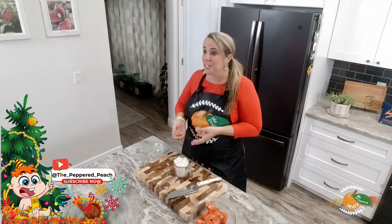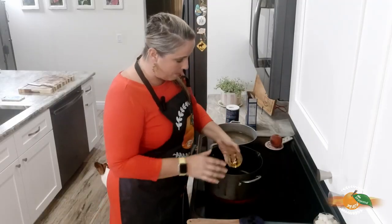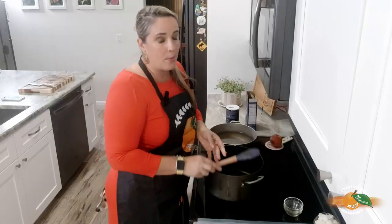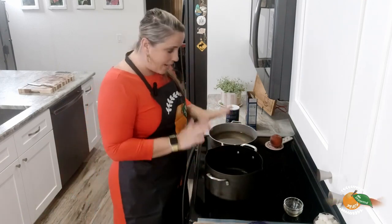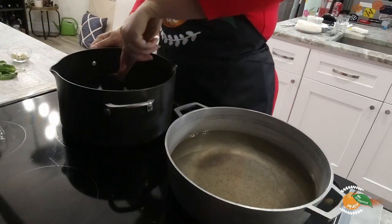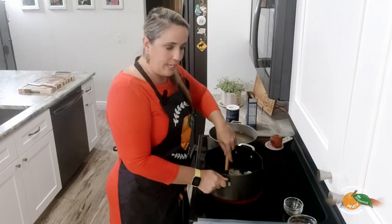We're going to combine all these ingredients and leave the sauce on for about 45 to 50 minutes. First, I'm going to take our olive oil and put the burner on low-medium heat, then add our butter and let that melt. Once it's melted, we're going to add in our onion and let that soften for about four to five minutes. Our olive oil and butter is melted, so I'm going to add in our onion and leave it for four to five minutes until it's nice and soft, then we'll add in our garlic and the rest of the ingredients.